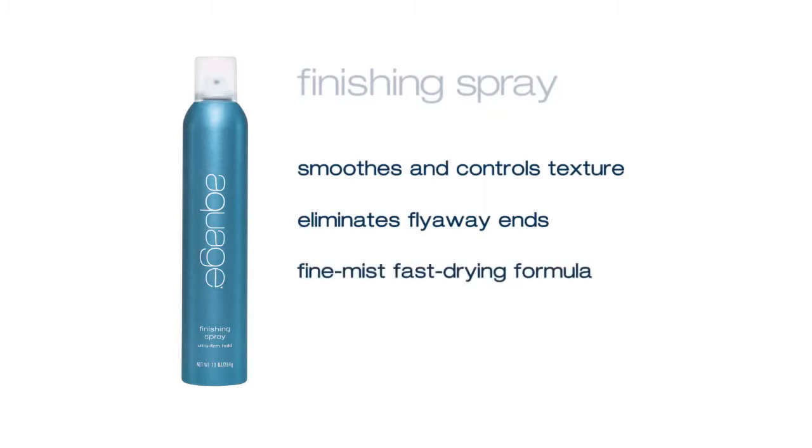With Finishing Spray's fine mist, fast-drying formula, you can always brush through without making the hair feel stiff or tangled.